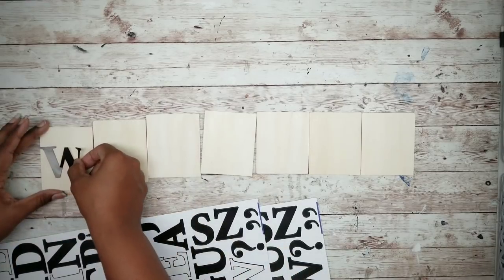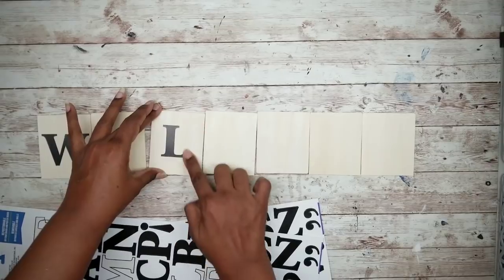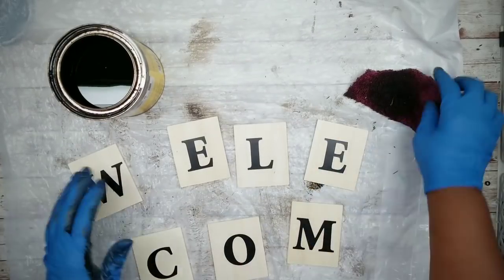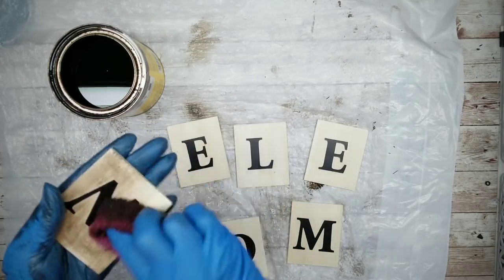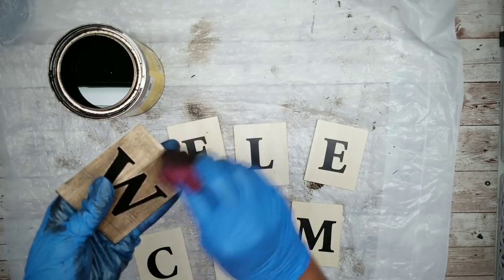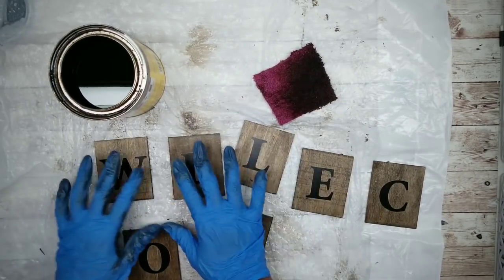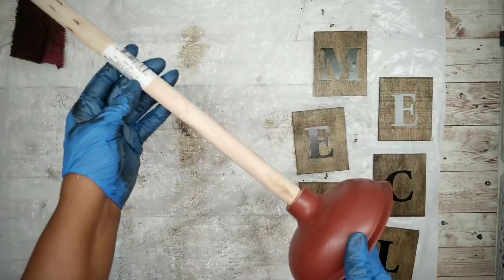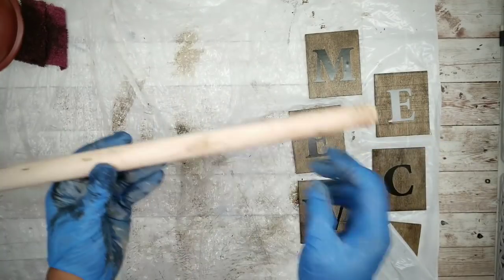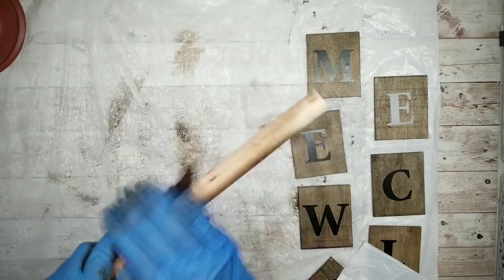I'm going to spell out the word 'welcome,' applying these poster letters to the wood squares, making sure they are nice and centered. Once all the letters are applied, we can stain the wood. I'm taking a cloth that is mostly dry with the stain and applying it lightly — you want to make sure you do not saturate your pieces because you don't want the stain to run underneath your stickers. Now we'll grab that plunger handle, remove the rubber end and sticker, cut off the threads, and cut the other end straight so both sides are equal. Then we stain this piece to match our letters.